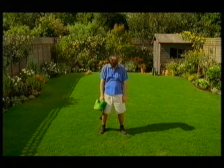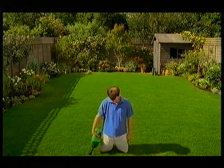Step 4: After 7 days, admire your beautiful lawn. Go on, take a closer look.